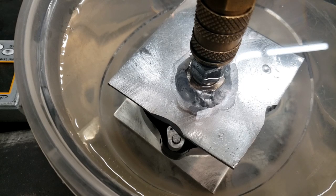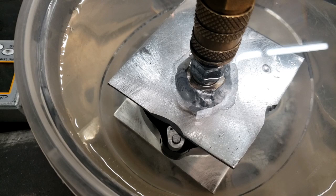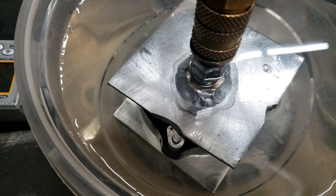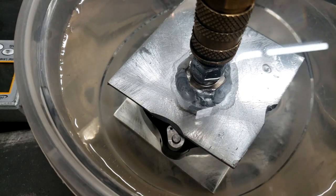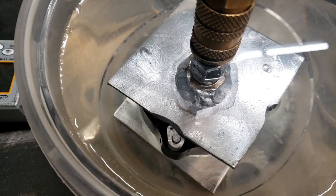At 60 PSI - let me check - there is literally not a single bubble out of that thing. It is tight, tight. That's great. Let's crank it up.